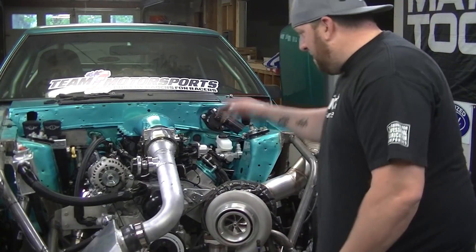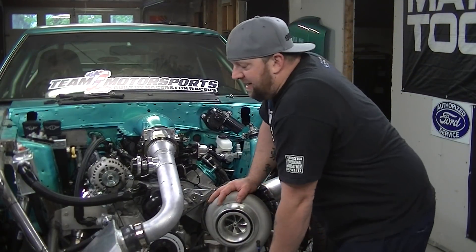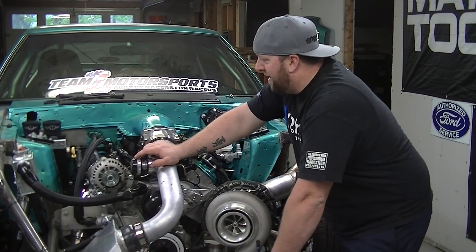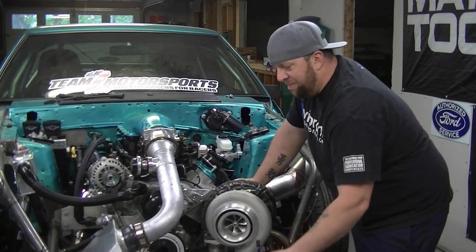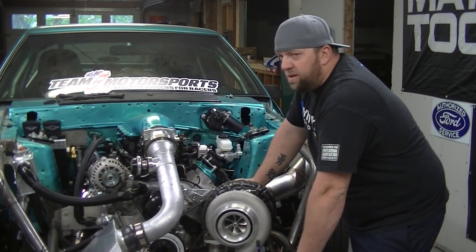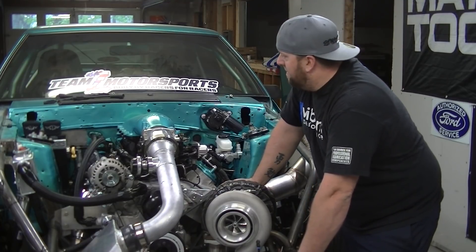What we're going to start doing today is stripping this thing down — stripping everything off the engine bay. I'm not taking the motor out. I am going to take the motor plate off, and it's simply to paint this tube front.